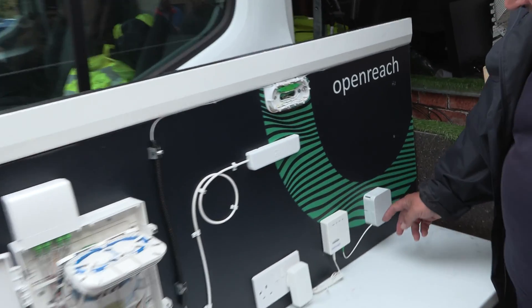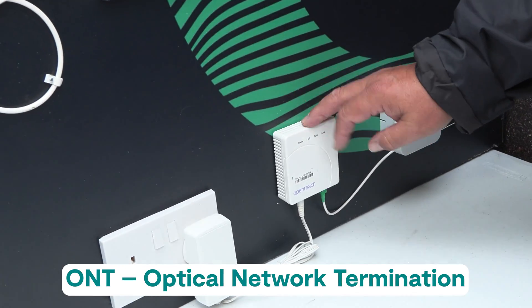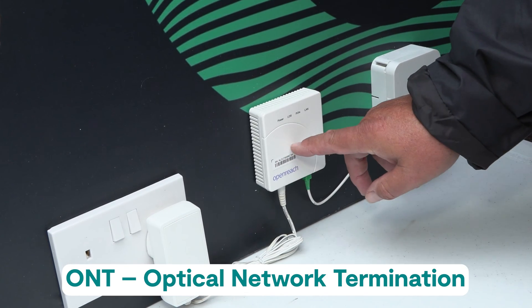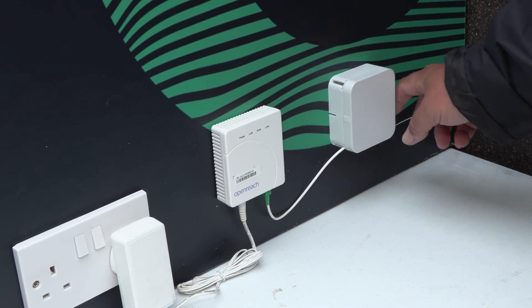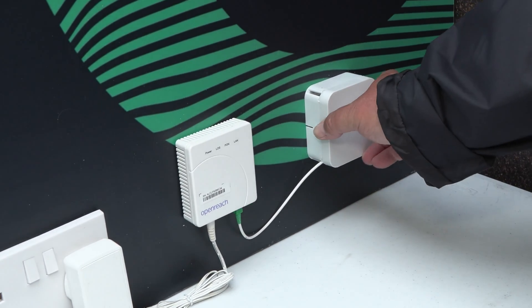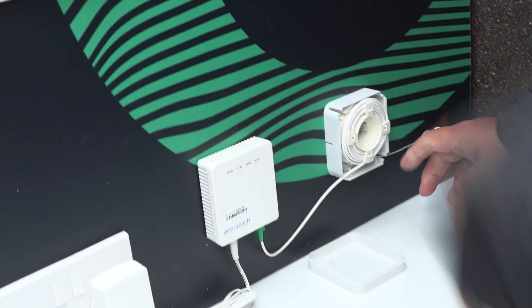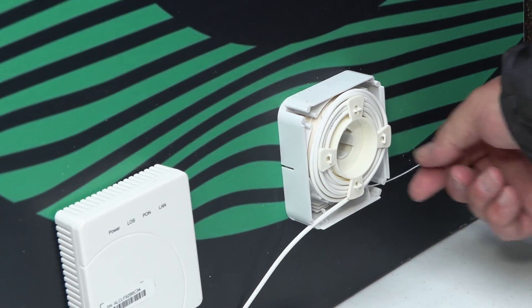At the customer end, at each individual customer, you've got the ONT — the Optical Network Termination. This is where the optics connects to your router — that little device there. The actual cable is in one piece, so the installation engineer would come along this side.